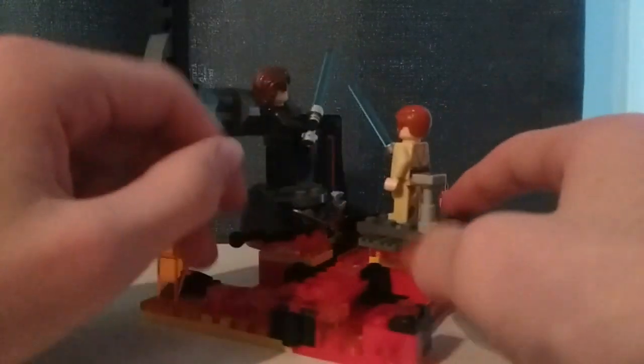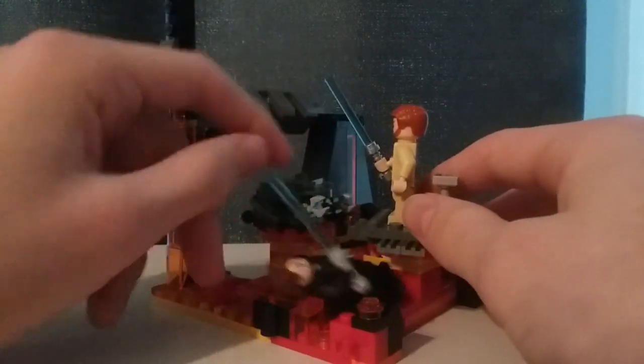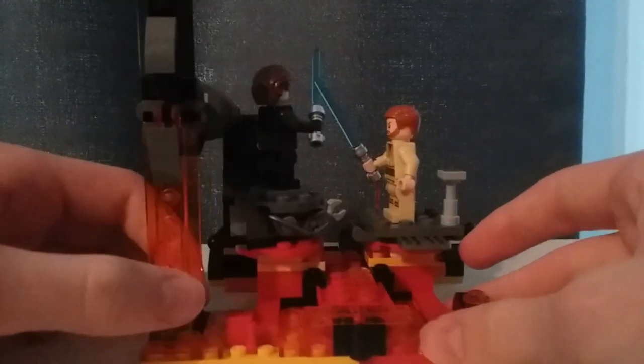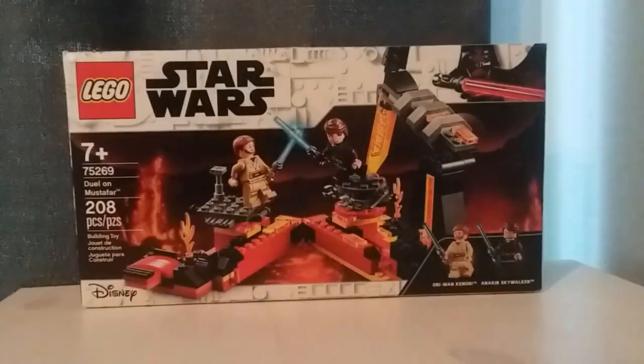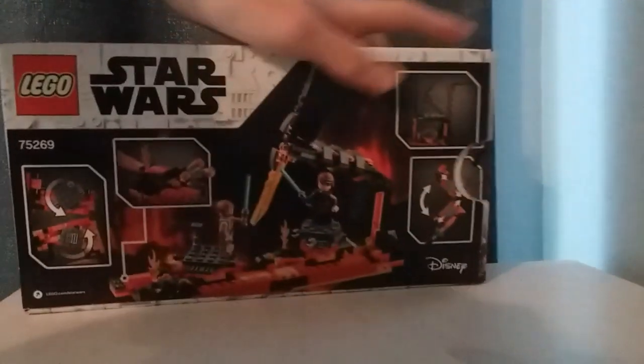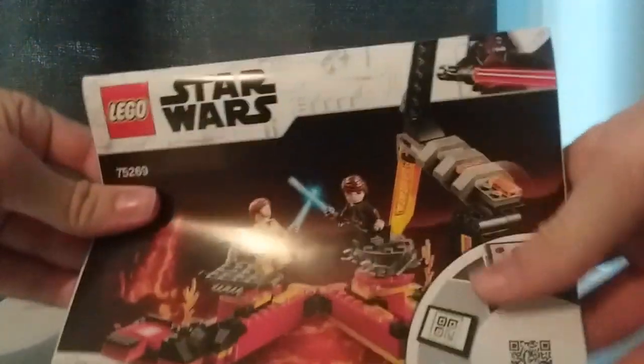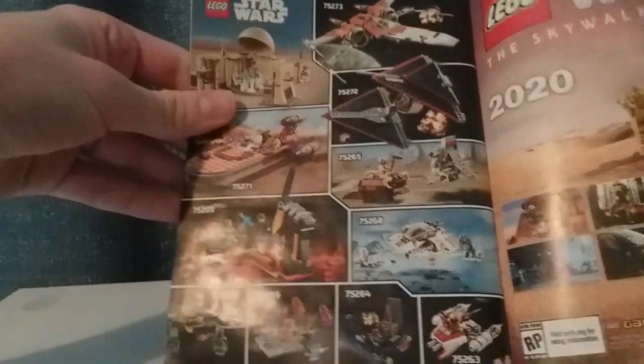The set looks pretty good and you can display it from multiple angles and it still looks really good, which is something the Starkiller Base had going against it, so this is definitely an improvement. The box is the longer $20 box with a thumb tab on the back showing various features. The instructions are interesting — they display the image horizontally but you build vertically. At the back there's an ad for the other early 2020 sets as well as the Skywalker Saga game, which has sadly been delayed into 2021.